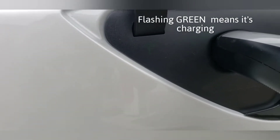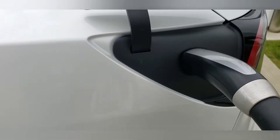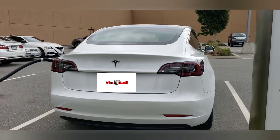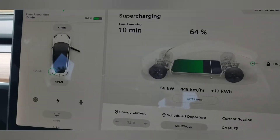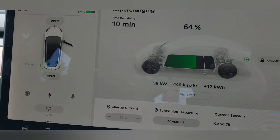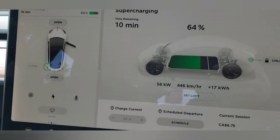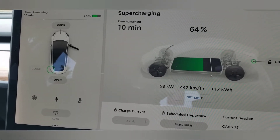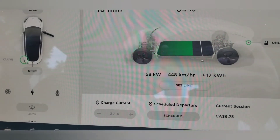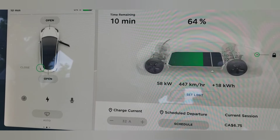The car is charging. We are now at 64% — up from 30% earlier — with about 10 minutes to go until we're fully charged to 80%. Our cost right now is $6.75.